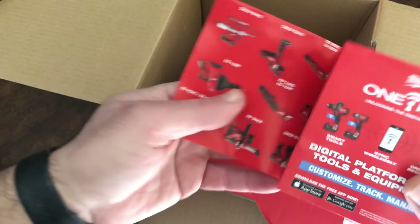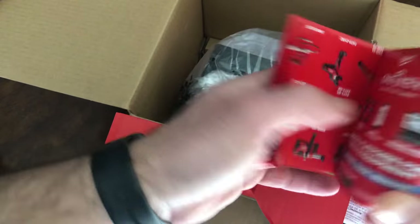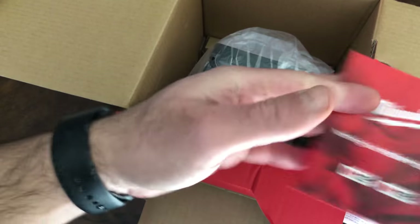There's also a brochure Milwaukee always packs with their tools — an M12 and M18 product list to help you build your collection.